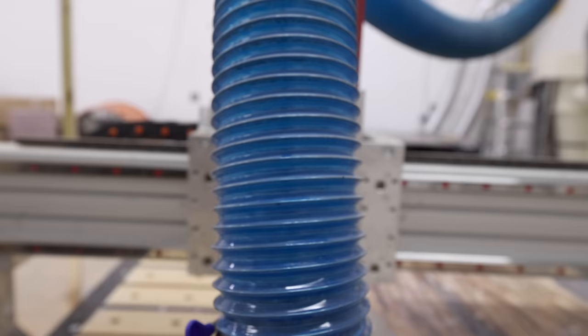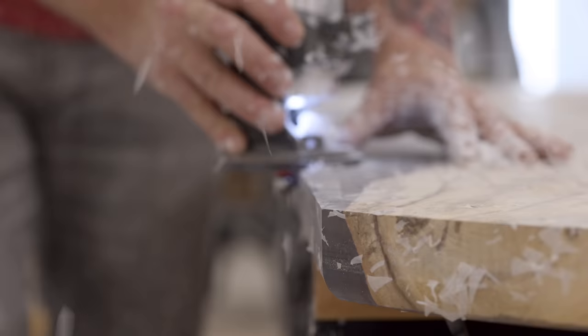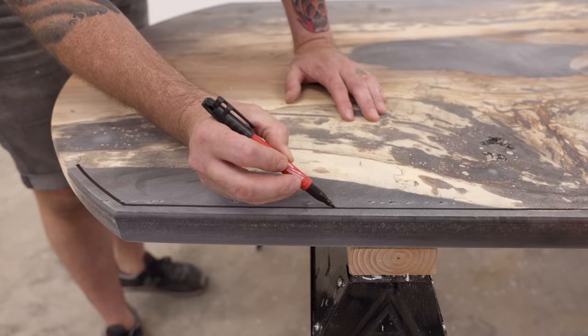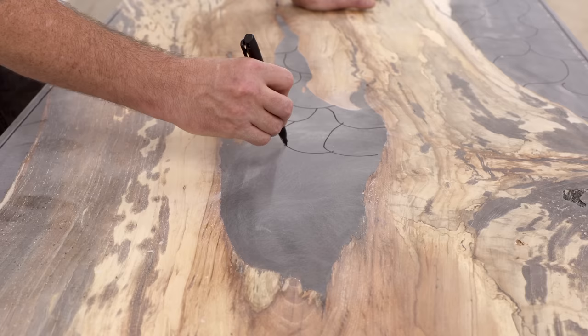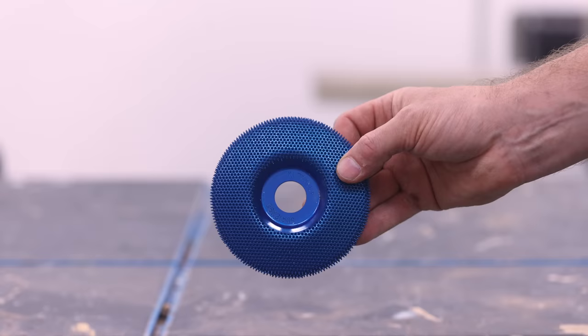The next step is the main event — the thing I've been most excited about this whole build. At this point I'm starting to feel pretty confident that I've saved this slab by essentially encasing it in liquid plastic. I know that in and of itself is going to get some hate, but consider this: without epoxy, this wood would have been worthless. This whole tree could have been left to rot in a field or thrown in a landfill, but here I'm able to save this beautiful unique slab and turn it into something that will grace someone's home for years to come.